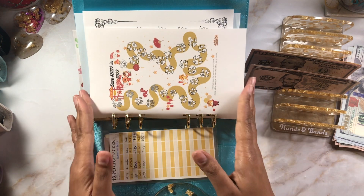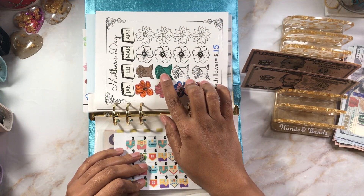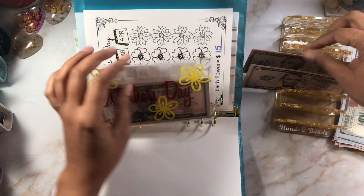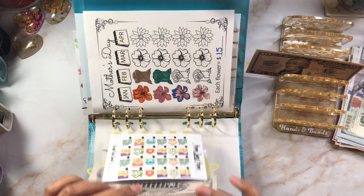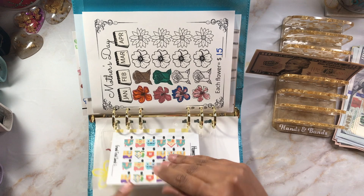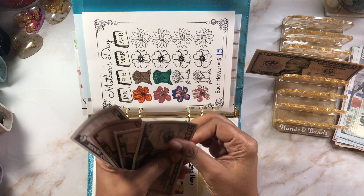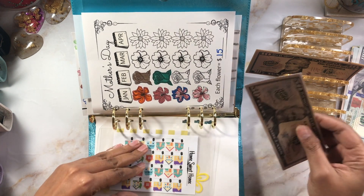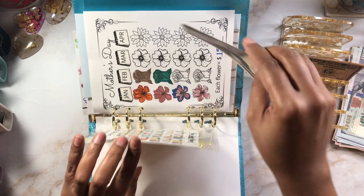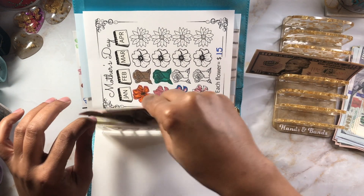Mother's Day — I colored in one more flower. Each flower is $15, so a $10 and a $5, putting us at $90. Counting: $50, $60, $70, $80, $85, $90. This is for my mother and me — probably going to treat her for the first three rows and then keep the last row for myself to get a pedicure or maybe a massage.